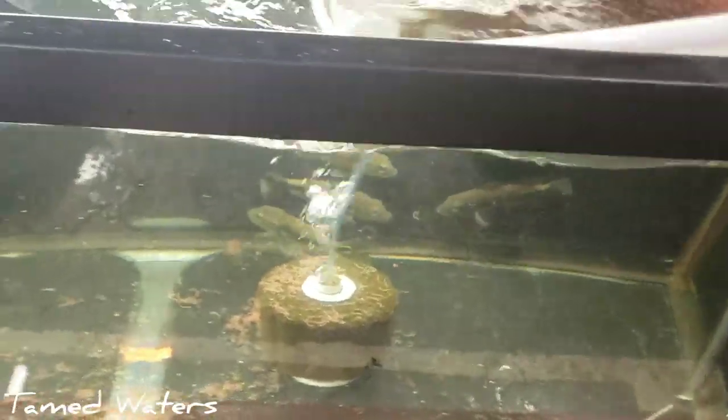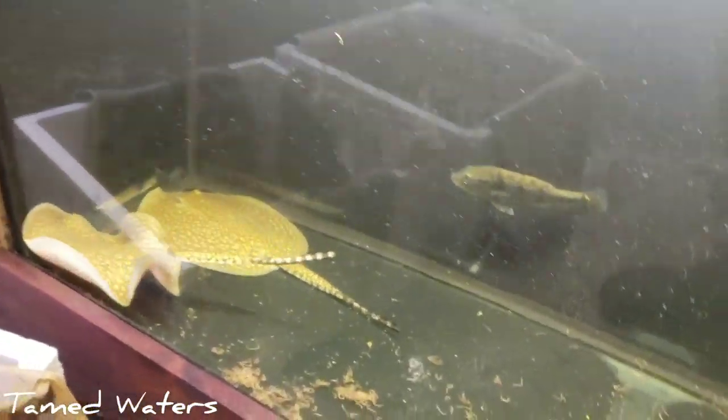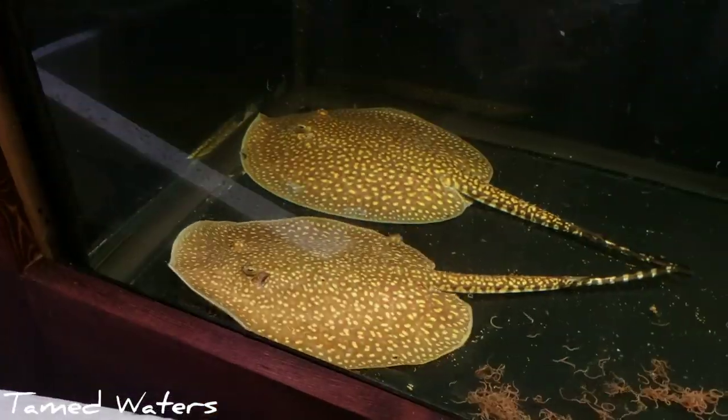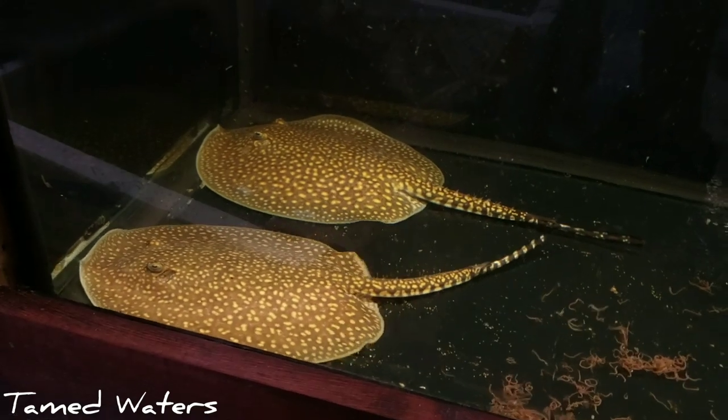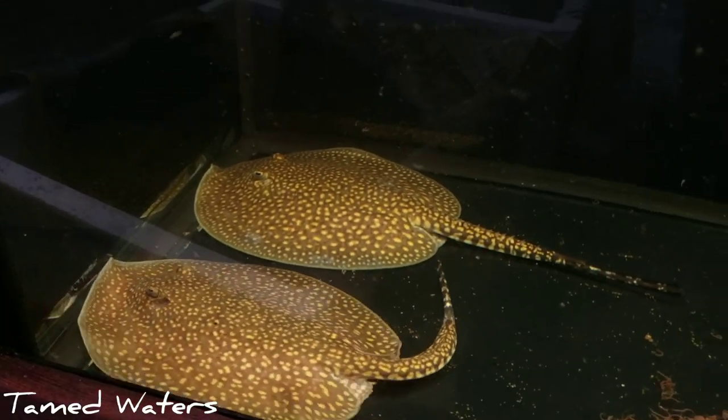I usually quarantine stingrays for over a week. You can see underneath — that pink color is ammonia burn from being in a bag all the way from South America. The ammonia they release will burn them a little bit. If I adjust the lighting, you can see their patterns, which is better. Absolutely stunning — got them in here with some pretty sweet peacock bass.